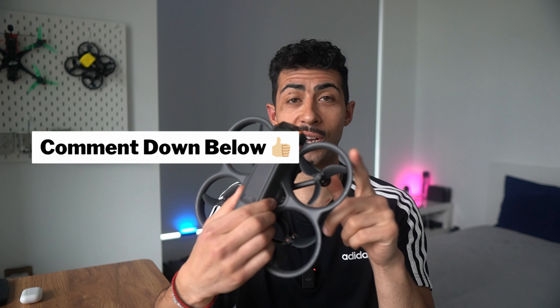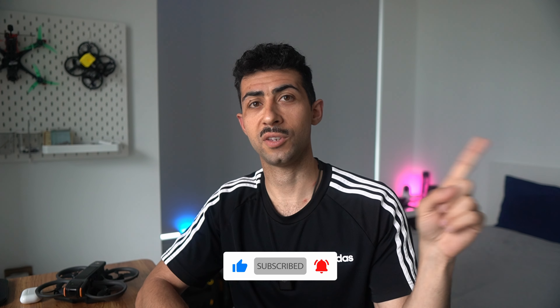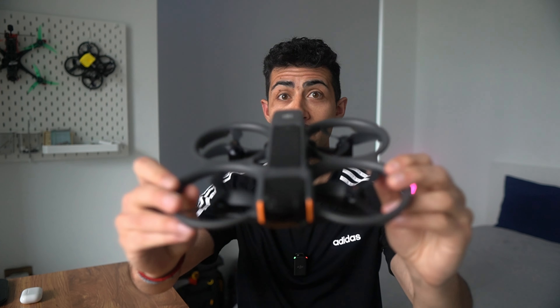If there's anything you want to learn about the DJI Avata 2, let me know in the comments. Also let me know what drone you're flying — is the DJI Avata 2 on your shortlist? Subscribe for more videos on drones, photography, and everything in between. And I'll leave you with this question: is this the best hybrid FPV drone?